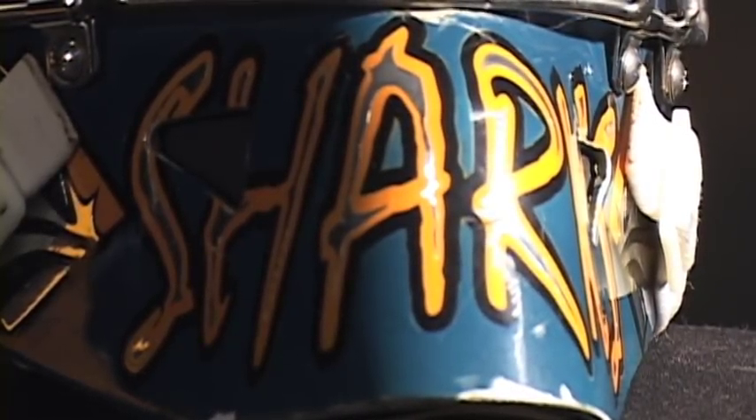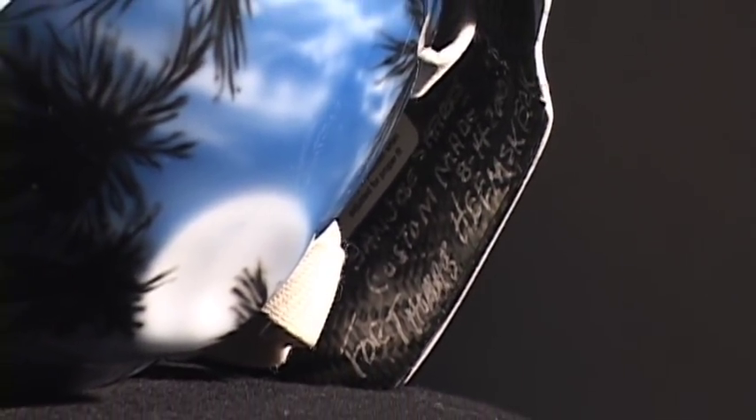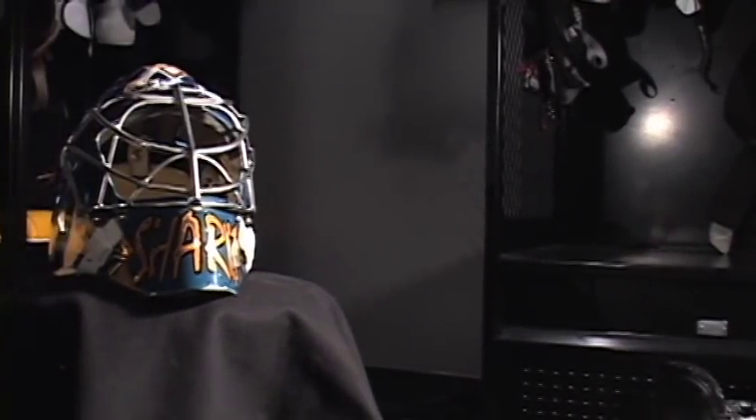David Arrigo — we had contact through San Jose. He did Nidimaki's mask, and then they asked if I'd be interested in using him too, so he was great to work with and we came up with a pretty cool idea.